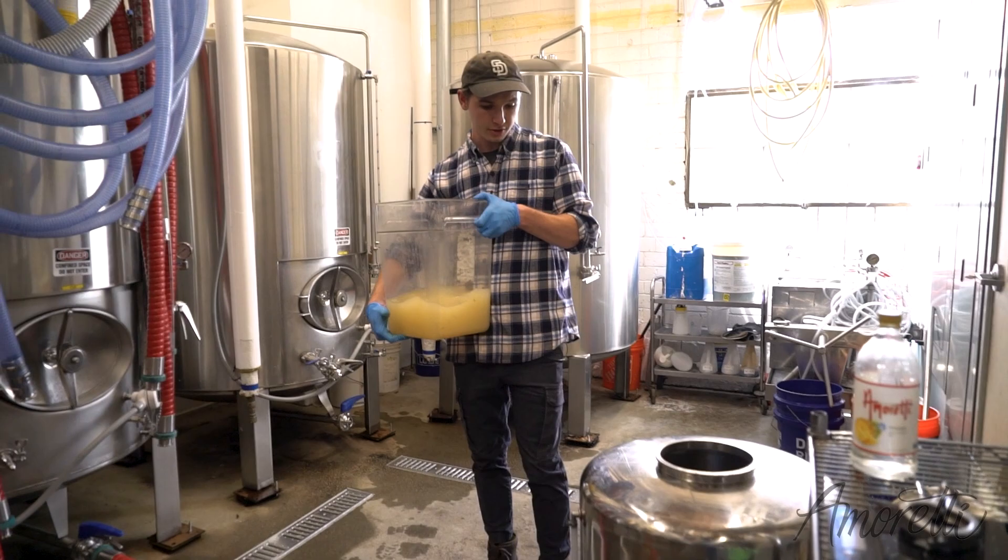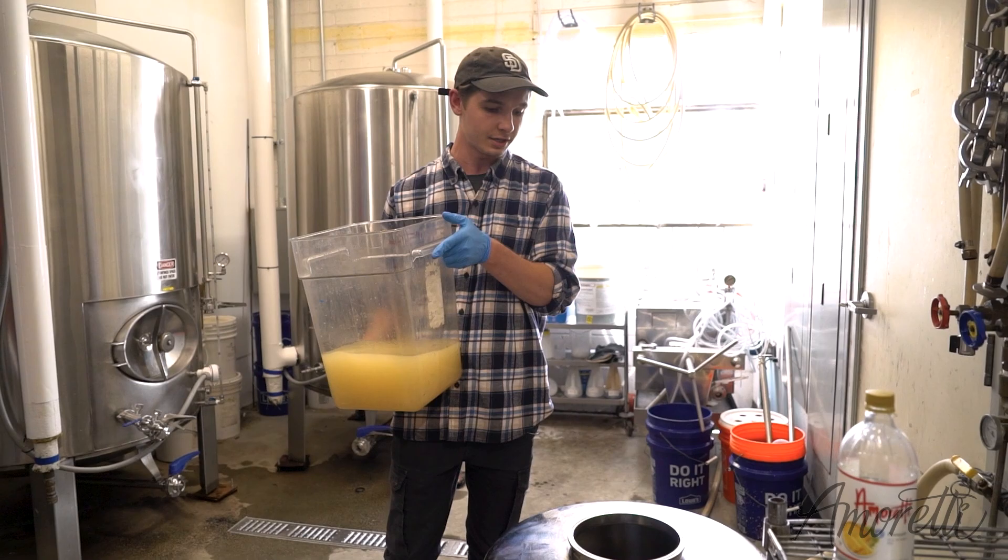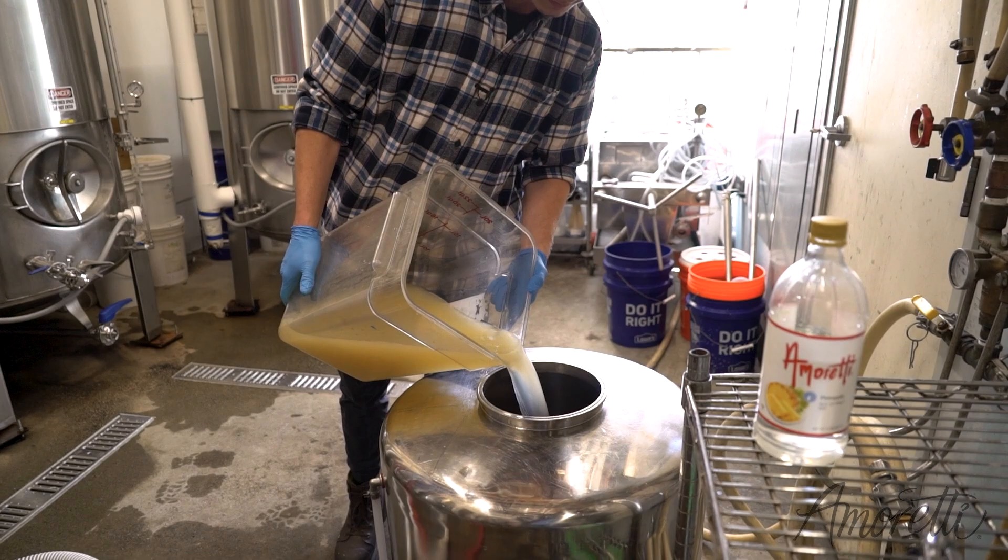We have half of our pear base in there. This is going to be the tea that we just made with the key lime and the coconut, so it adds that extra flavor in there. I'm just going to dump that directly in.